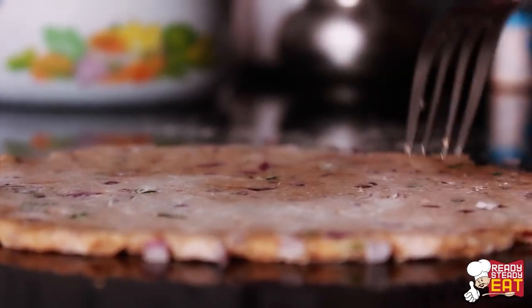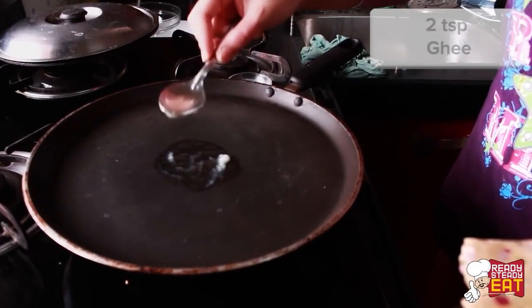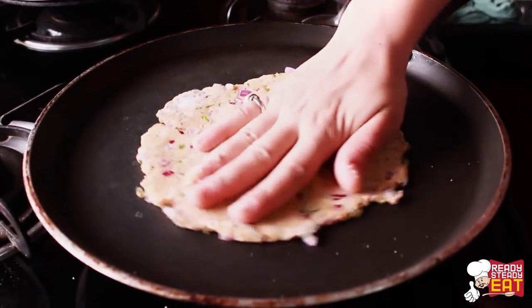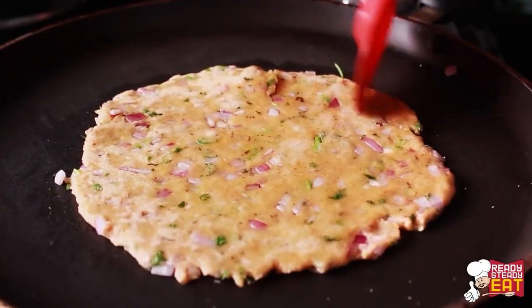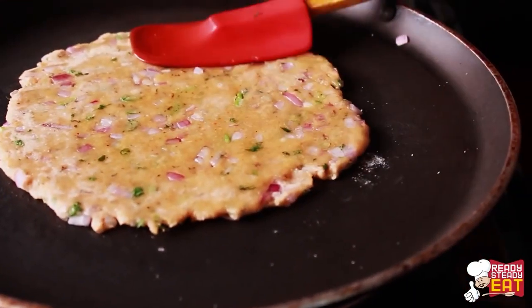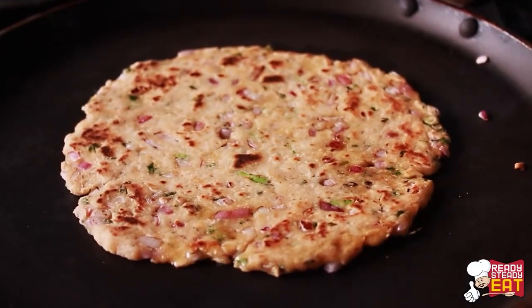Once it is rolled, prick it all over with the help of a fork to cook it evenly. Now heat a tawa or a non-stick pan and grease it with some ghee. Gently place the rolled koki on it and roast it from both sides evenly by applying ghee, also pressing lightly with a spatula. Keep it on medium flame so it doesn't burn and cooks from the inside evenly.